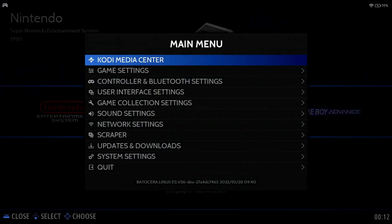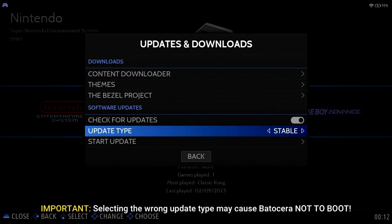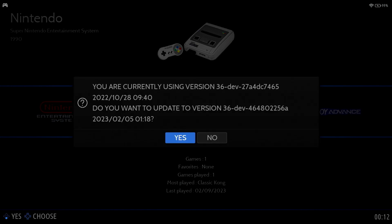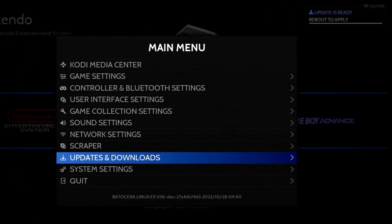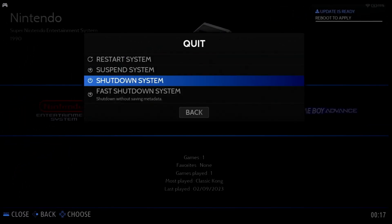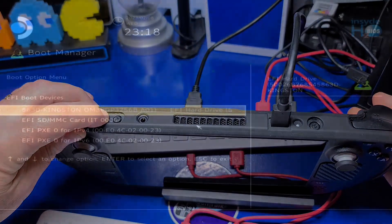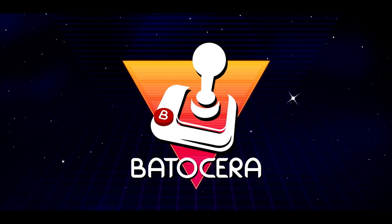To update, press Start, select Updates and Downloads, move down to Update Type and select Beta. Only use a different value if you've verified from their website that it's no longer listed as intermediate. Now move down and select Start Update. If a new update is available, you'll be prompted — go ahead and select Yes. The update process will take a little while. With the update applied, move down to Quit and select Shut Down System. After Batocera shuts down, press and hold Volume Down and quick press Power, then select the SDMMC option from the Boot Manager to boot back into Batocera.